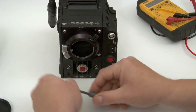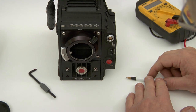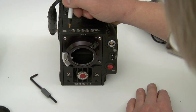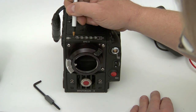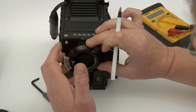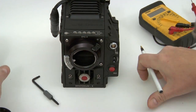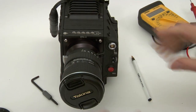At this point you can decide to check the flange focal distance. The adjustment for that on the camera is right here. I doubt most people will ever have to do that between the PL mount supplied by RED, a Canon mount, and our Nikon mount. That's it.